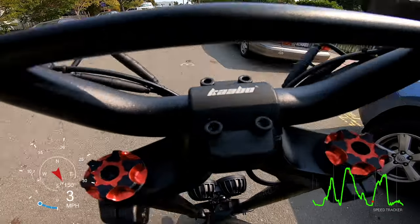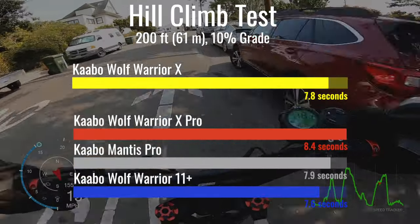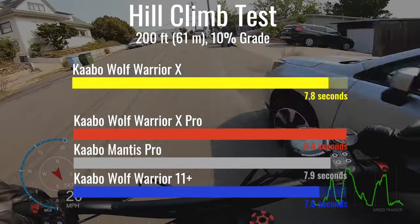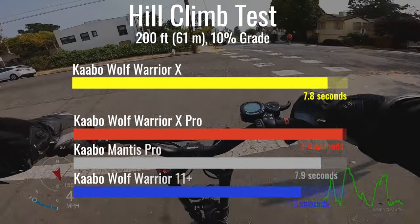The Wolf Warrior 11 Plus and Wolf Warrior X base model are both among the top 10 fastest scooters ever to scale our 10% test hill. Here again, another surprise: the base model beat the Pro by more than half a second.